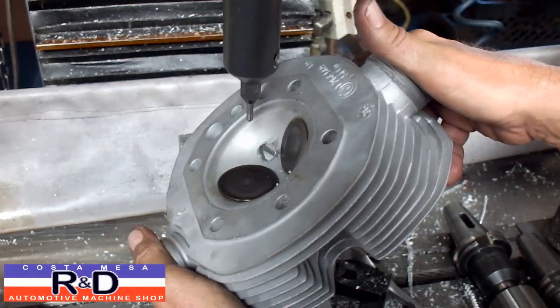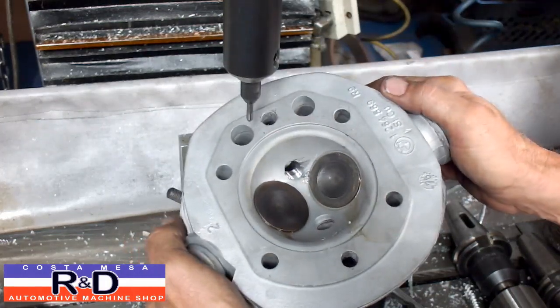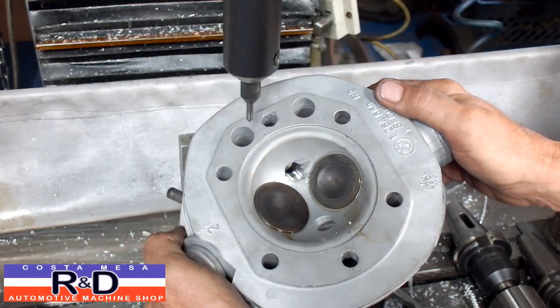If you'd like to get this done to your BMW motorcycle, give me a call here at Costa Mesa R&D. We'll see you soon!